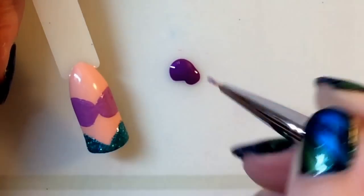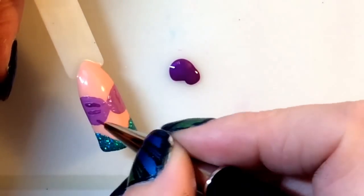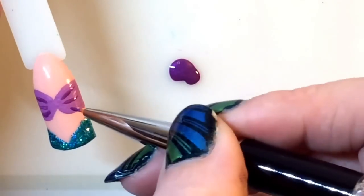I'm going back in and just adding a few lines to add some detail to the shell bra. I wanted to keep it fairly simple, and I really hope that you like how I chose to do this design.